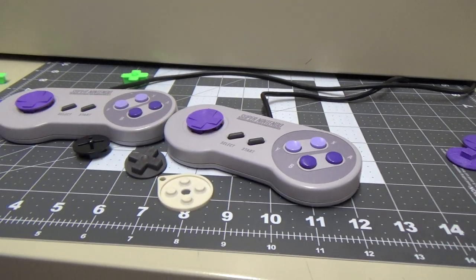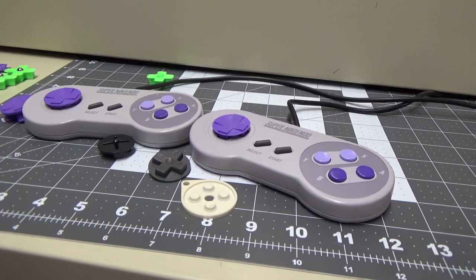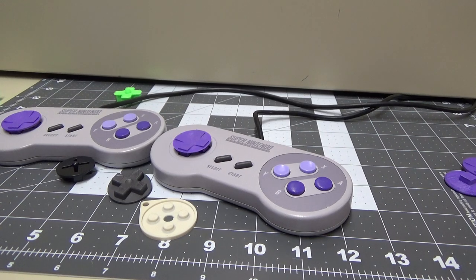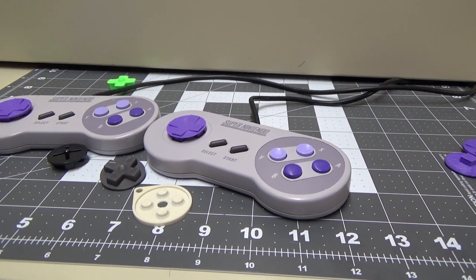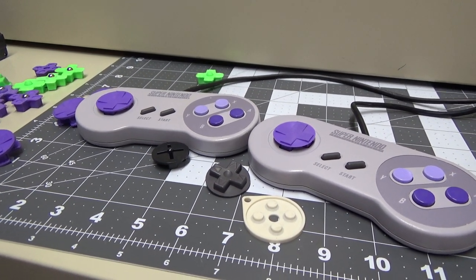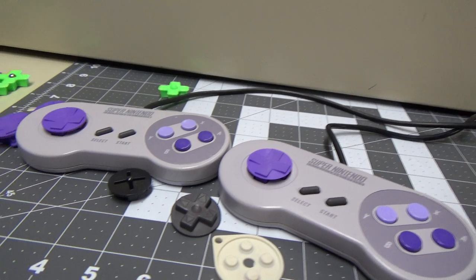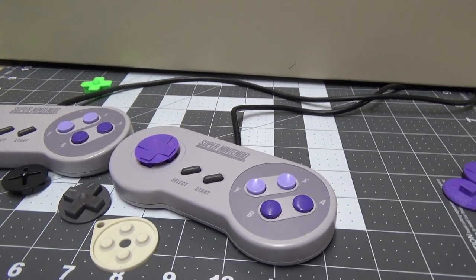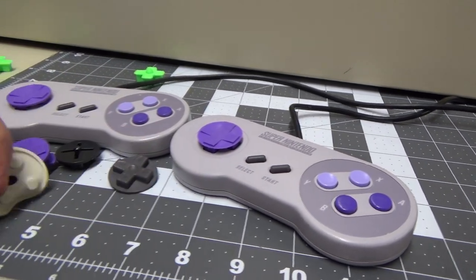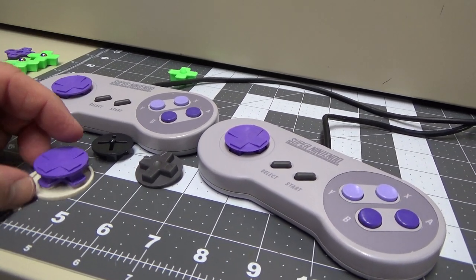I'm not going to send this out to everybody because at some point I might be selling these. I thought about just giving the designs out, but it's so important to print it correctly — there are so many factors involved that if you don't print it correctly it won't work. I don't think I'll be charging a lot, but it is kind of a premium product. The plan is to sell you one of these plus a new set of membranes; you'll still need your own Super Nintendo controller.